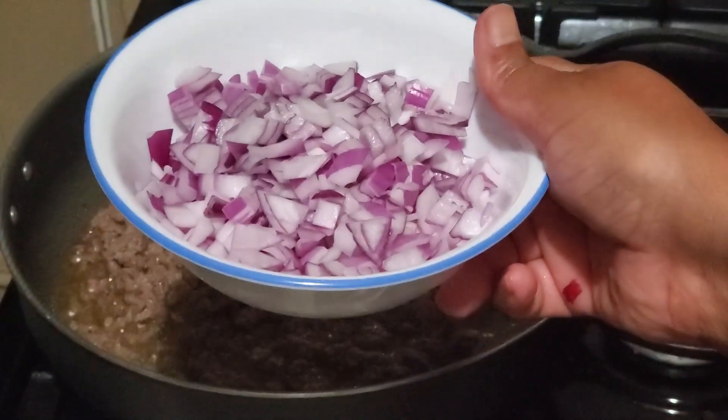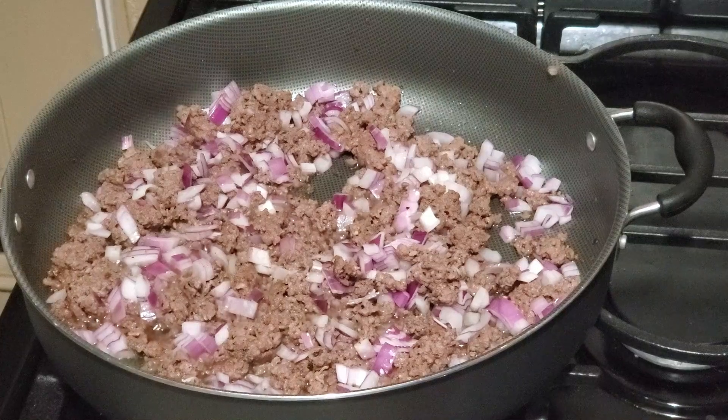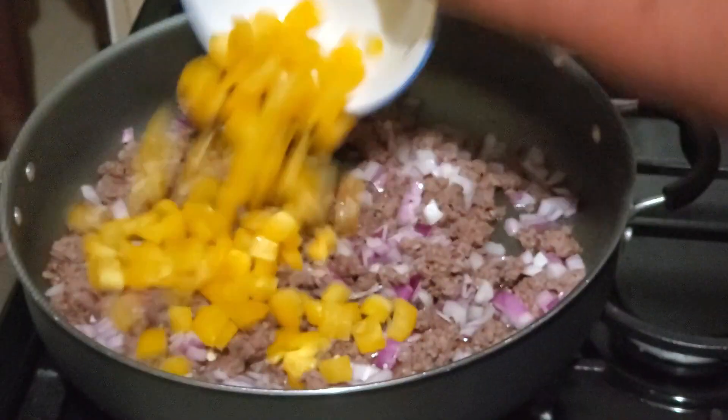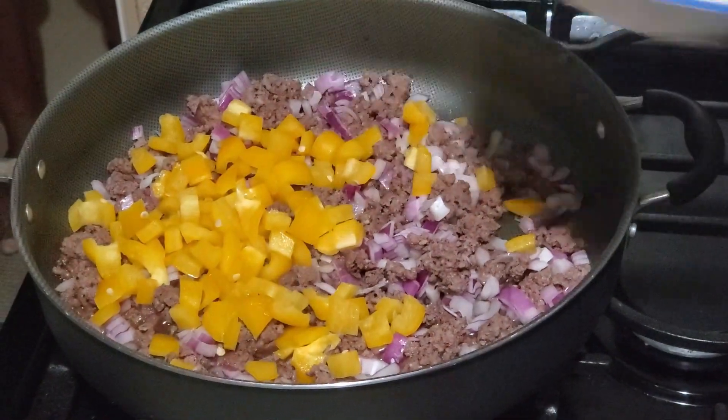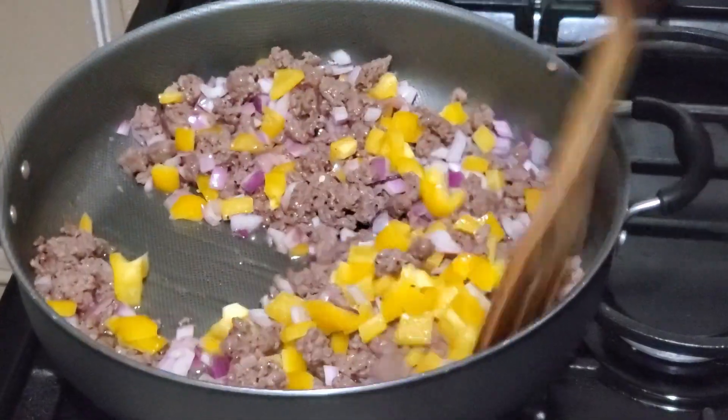Now add 1 medium size red onion diced and 1 bell pepper diced. You can use any color bell pepper. Stir it together and cook it for another 2 minutes.